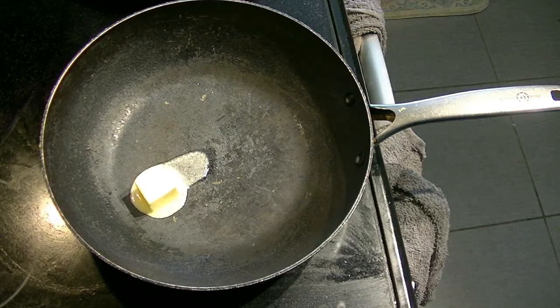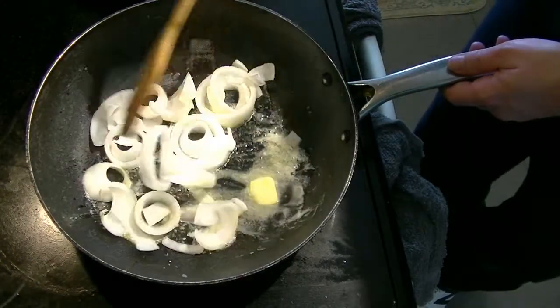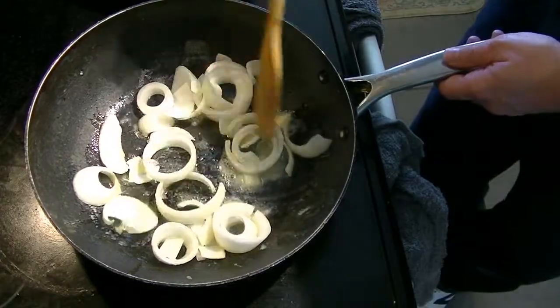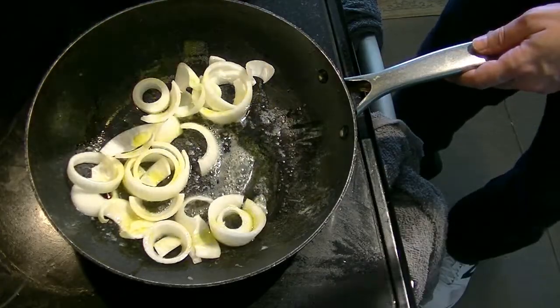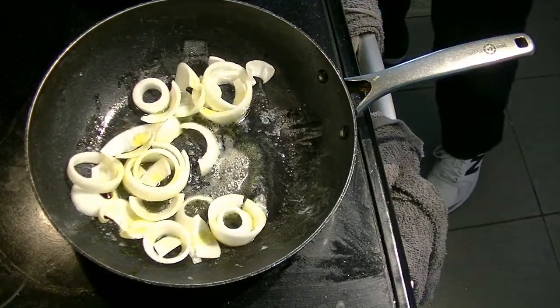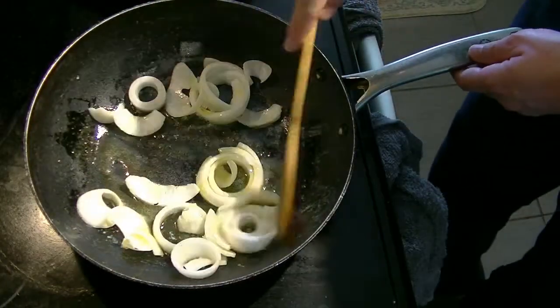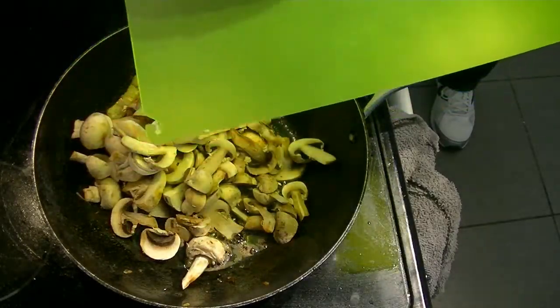Let's make it. The first thing you want to do is add some butter to the pan and get that melted down, then add the onions, get that covered up and keep them sweating in the butter. Next, add some olive oil to the pan and keep the onions moving — you don't want to let them sit still. You'll probably want to let them cook for at least 15 to 20 minutes to let the onions break down.